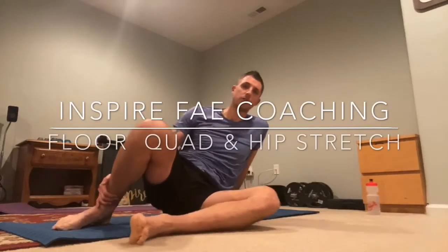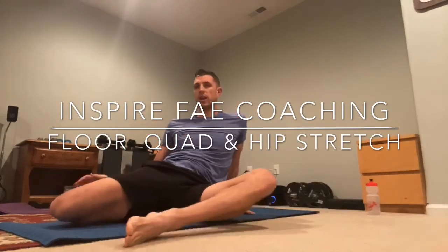One of the quad stretches I like to do is to lay on the ground. We sort of get in that hurdler position with this back knee, and then I'm going to lean back. As I do that, my knee is going to want to come up. So here's how I can counteract that.